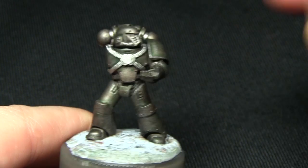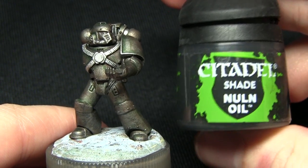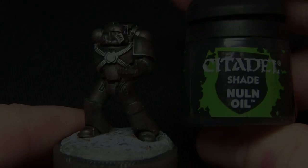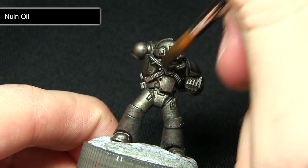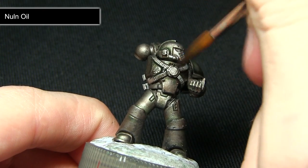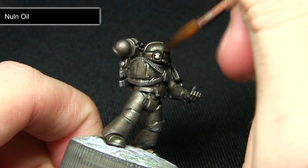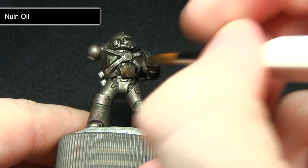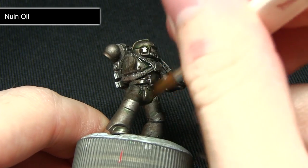Now that we've picked out the lighter metal details, the next step is to wash over the entirety of the miniature again, this time using Nuln Oil. I'm using my large brush for this, washing over everywhere — both the main armour colours and the detailing picked out in the last step. This has a dual effect of darkening the metal colour overall as well as picking out some of the detailing in the lighter areas.